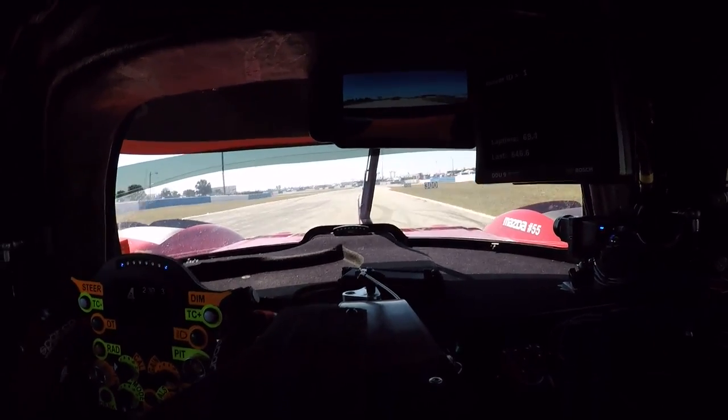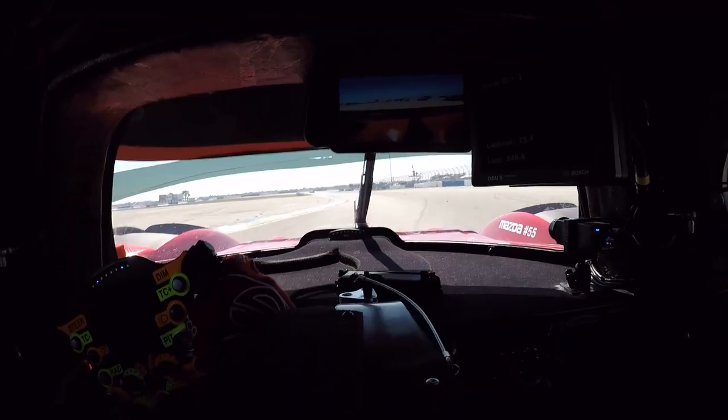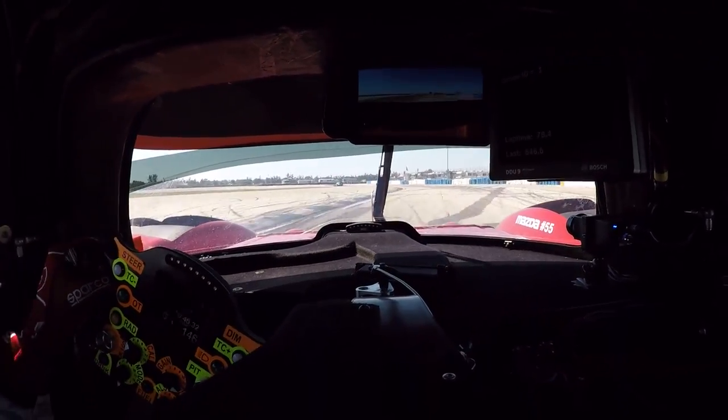Nice flat section here, not much room to rest. Clip the kerb on the left, clipping the second apex on the left. Get the car straight, brake at 200, down to third, off the brakes, roll the speed in — little bit of understeer — back on the power.